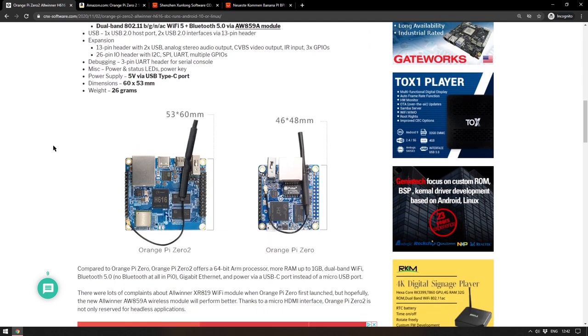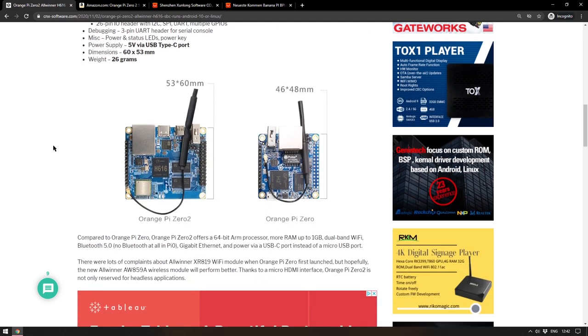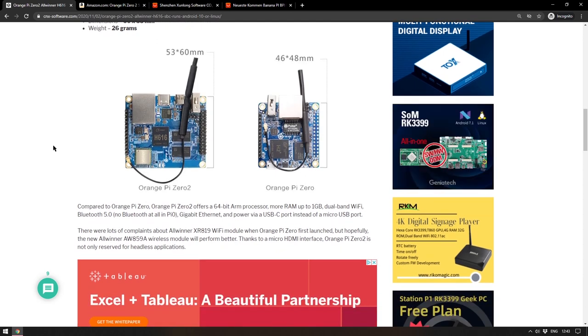If you are interested in something a little bit different and maybe smaller as an alternative to the Raspberry Pi Zero but with more functionality, the Orange Pi Zero 2 is definitely worth a look. I'll leave a link to the CNX Software article in the description.